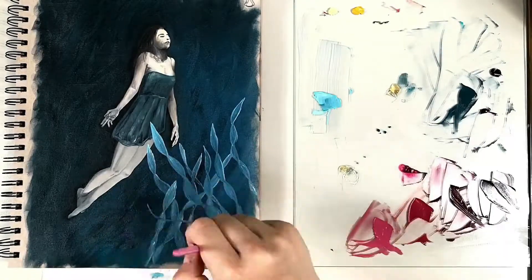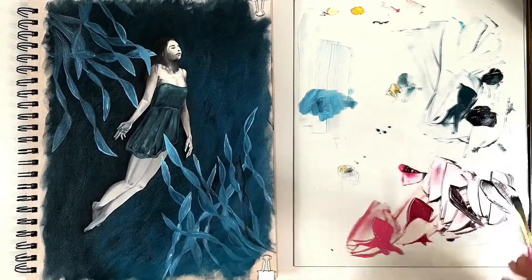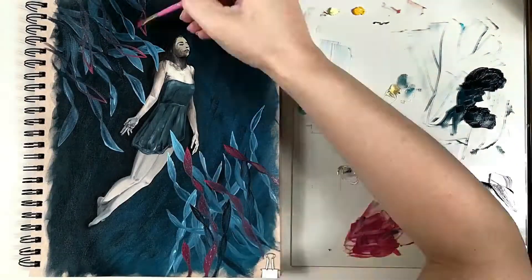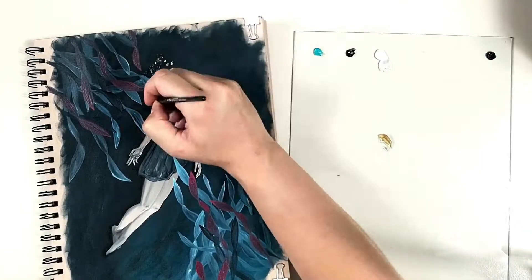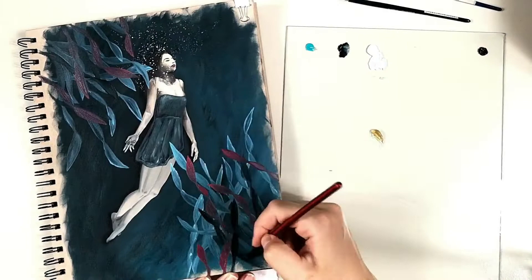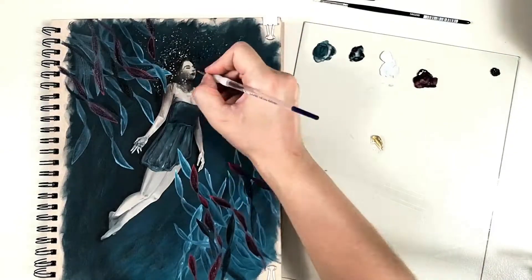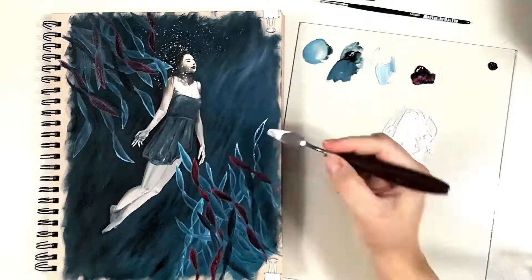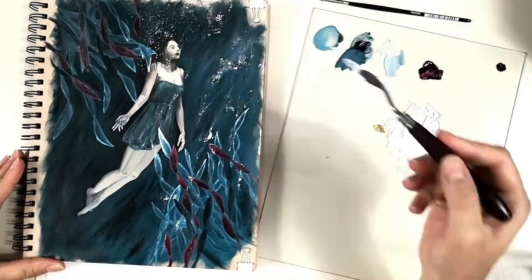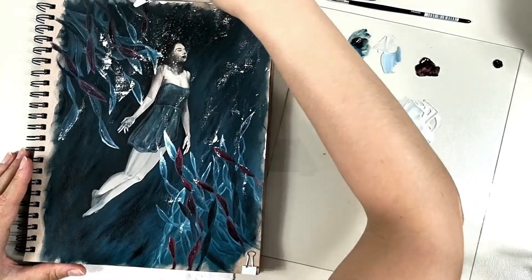I did try to keep the colors similar to her choices, especially on the seaweeds, but I made my own choices as well. One element I changed quite a lot — something I've been using more lately — is that white texture with the palette knife at the end. I like how it adds some sparkle to the piece; it looks like bubbles or adds a magical essence. Painting on a sketchbook helps with these experiments because it doesn't feel like it would ruin a good canvas or high-quality board, and it removes the stress and pressure from the artist.